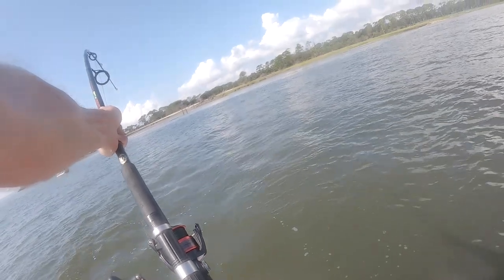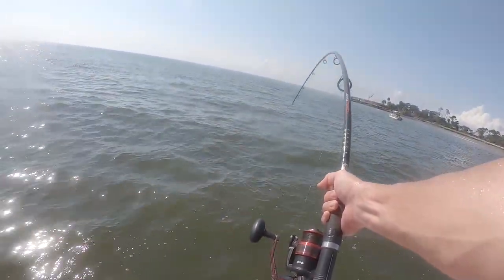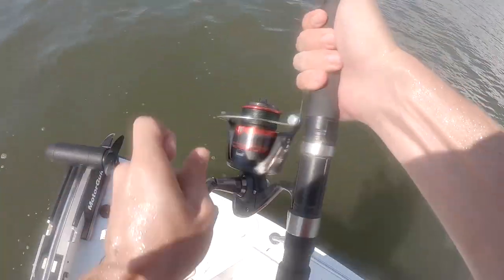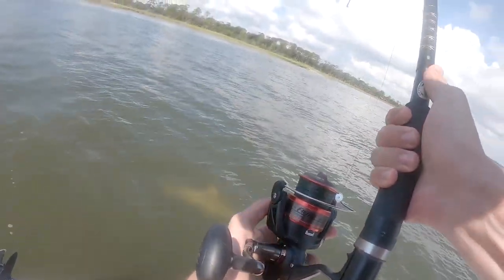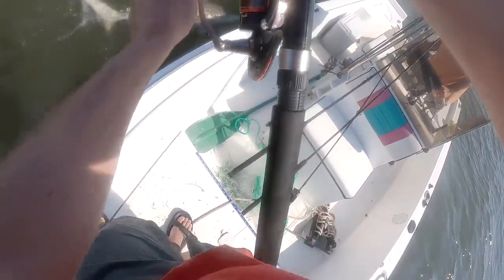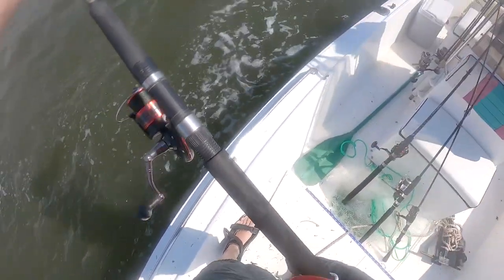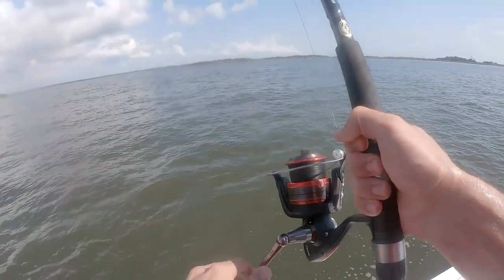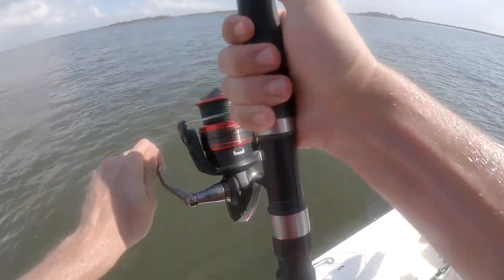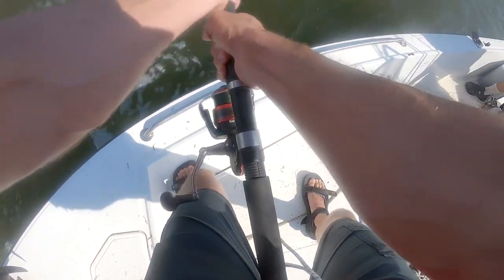I never thought of this being light tackle, but with something like this, it is. I've got a feeling he's not too far down. Oh — light color, big shark. Yeah, that is a big shark. You got a picture of him with the camera? Oh god, that is a big one. Is that a blacktip? Looks like it. That one is probably 100 pounds. That is probably one of the biggest ones I've gotten up to where I can see.